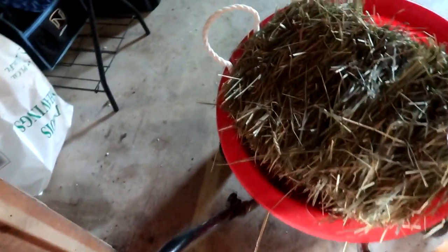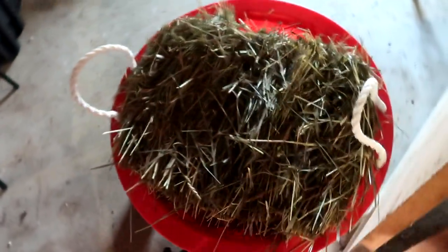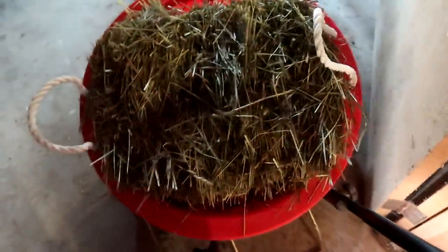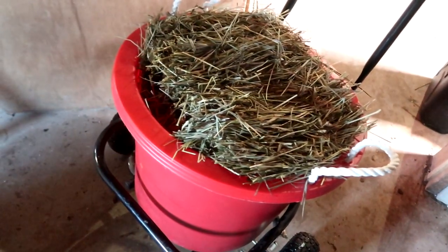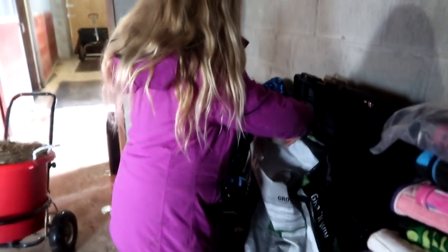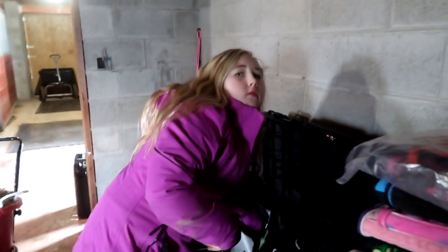Basically she gets 20 pounds of hay a day. This is 10, and we'll divide it and give it to her throughout the day so that she has little bits all through the day instead of just having one meal and then waiting till supper. We will be doing a morning routine once we get a morning routine right.